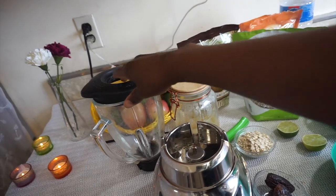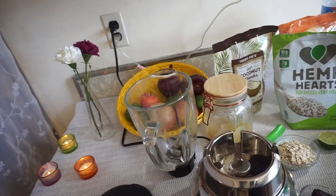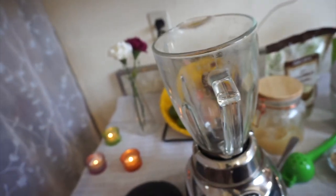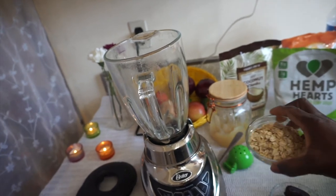Alright, let's get started! I'm going to open up my blender right here. I know it's old but it's tried and tested — I love this blender. It's not even very expensive, it's pretty cheap, but it gets the job done.